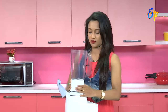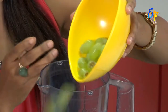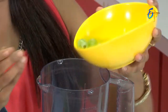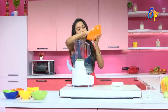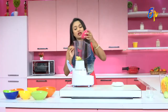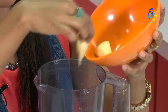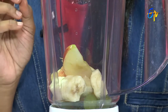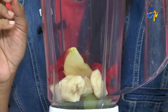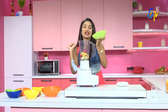We will adjust the ingredients — grapes, oranges, banana, healthy apple, beetroot, carrots, pineapple. We will adjust the ingredients.